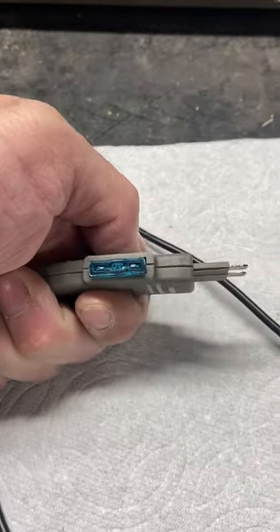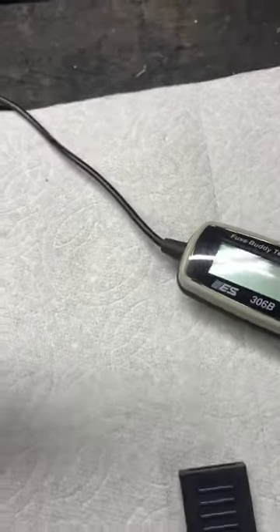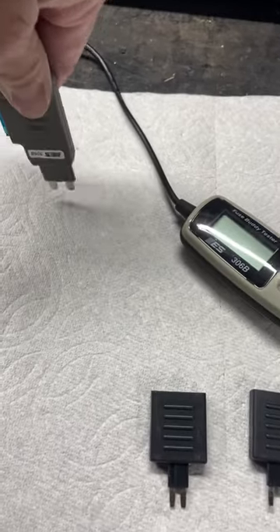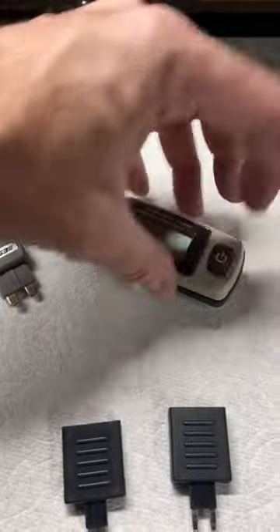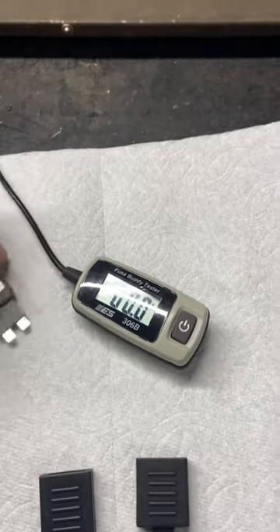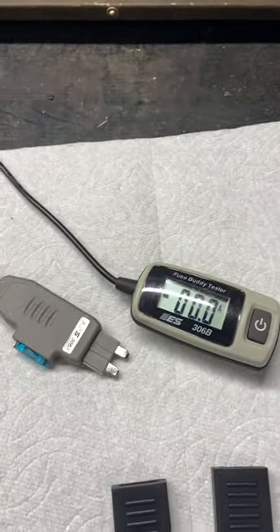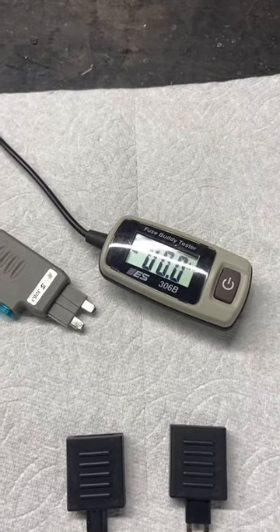Basically what this does, you take your circuit or your fuse out of whatever circuit you're testing, you plug it into this, and you plug this into your circuit board or your fuse box in your vehicle. Turn this on and it tells you the amperage that circuit is putting out — so that tells you whether or not your 20 amp, 10 amp, or 5 amp fuse is enough for that circuit or not, or if it's overpowered.